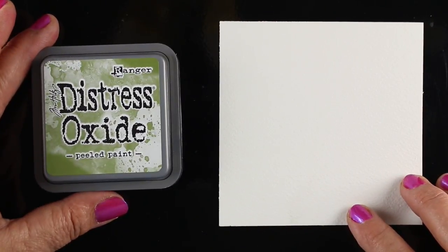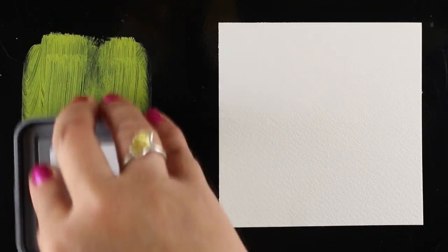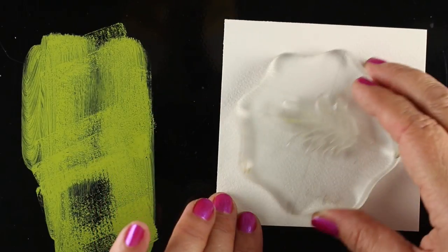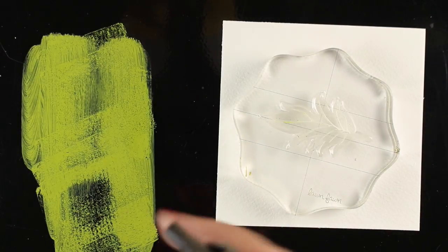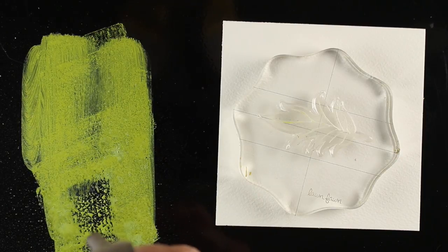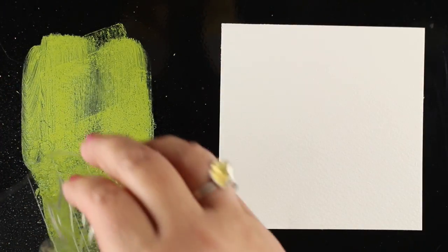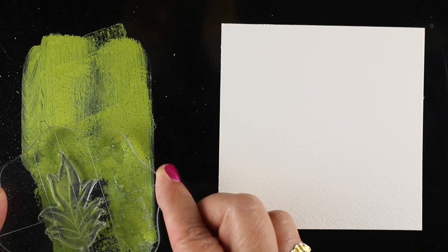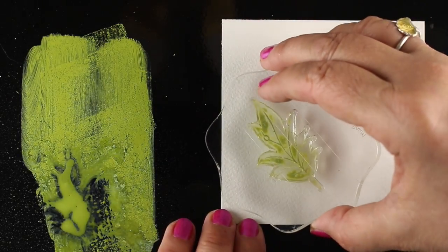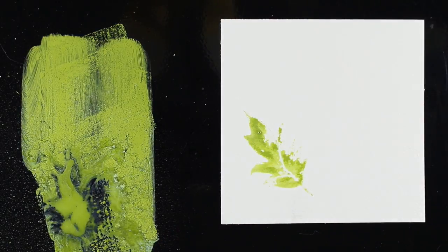I'm going to grab some Arches watercolor paper and cut squares, because you're able to make something round a little easier if you have a square. If you want to make a rectangular card, draw yourself a line so you know where your square is. I'm going to throw some distress oxide Peeled Paint onto the Craft Assistant and spray half of it — part will be watery and mushy, part will not. I'll show you why. That bottom half is kind of wet and soupy and the top half is not. I've got my stamp here — you can see how much water is underneath — and I'm going to stamp it somewhere to start my wreath. Look at how beautiful and watercolor-y that looks.